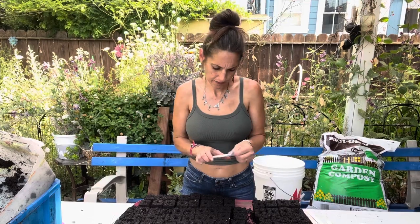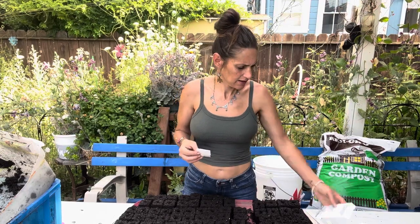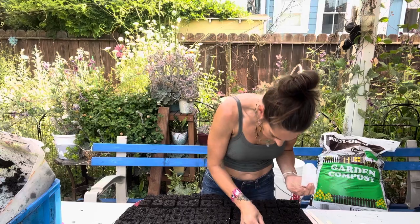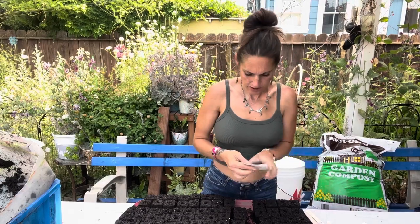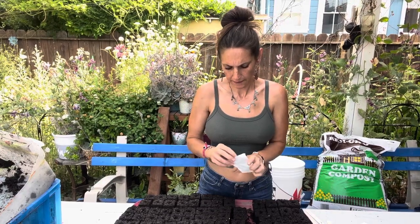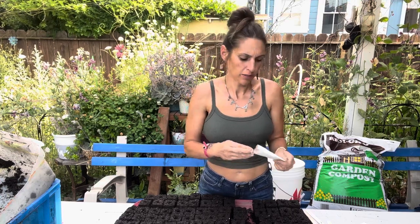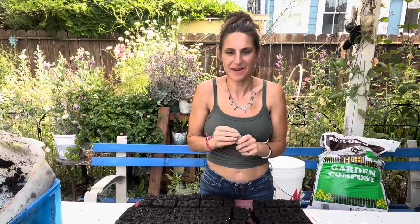Next I'll do the Feverfew. Feverfew are very small seeds — this is to be surface-sown. I planted 16 of the Tetra. Now I'm going to plant the Vegmo White — Vegmo Snow. These ones are pelleted, which means they have a coating on the outside of the seed. That way it's easier to plant, easier to see them, easier not to lose them and to keep track.